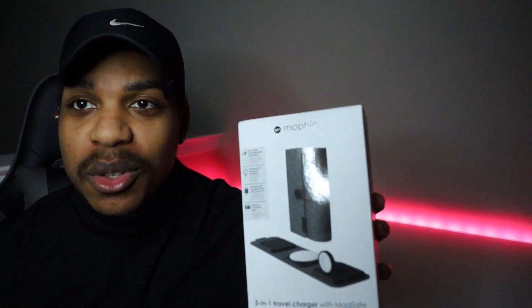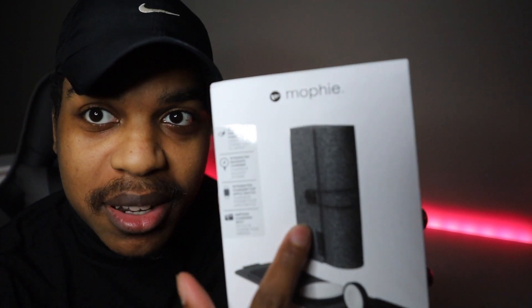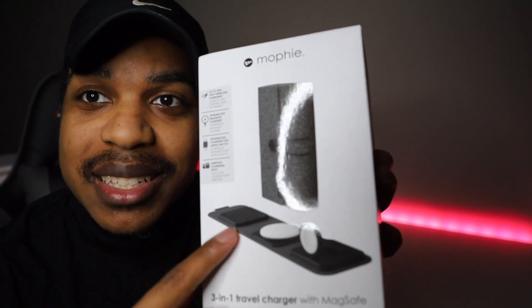Yo, what's up everybody, Devin here, and I'm back. I'm so excited because we got the Mophie new three-in-one charger, but this time it's different. If y'all look at the box you see the mat, but this part — this mat folds up into this. So it's officially travel friendly. They finally listened. After countless reviews we've been asking for something travel friendly, easy to take with you on the go. They finally did it — you fold it up, put it in your backpack pocket anywhere.